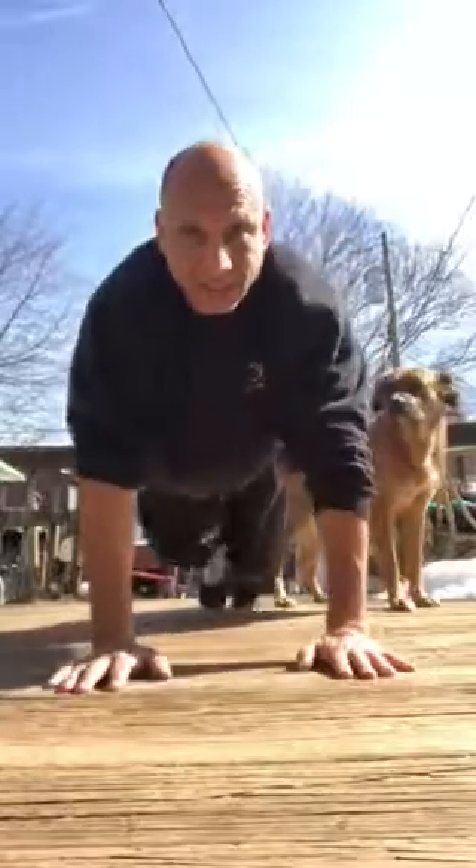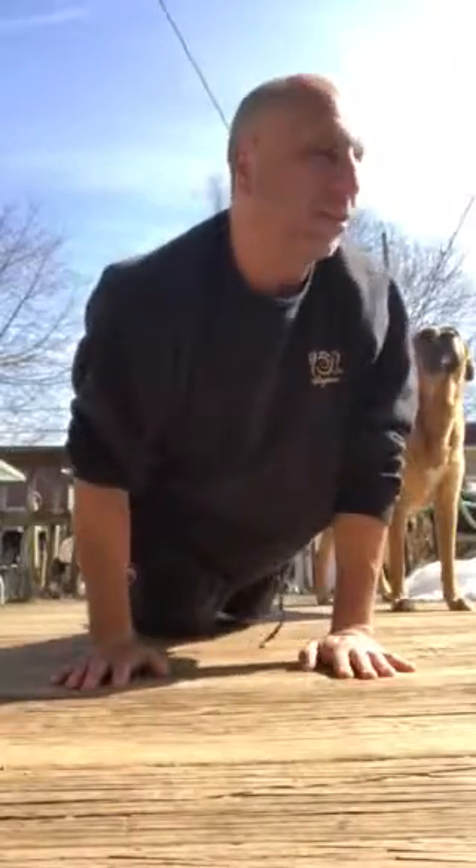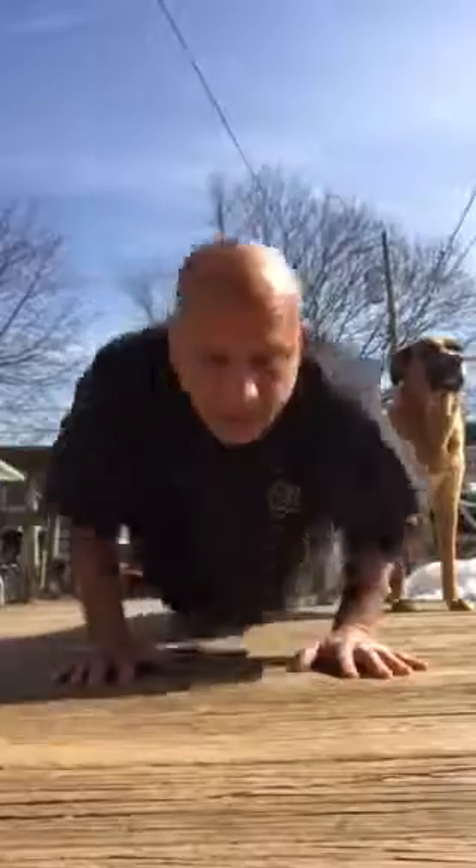I've got my Bruce Lee stuff on. We'll do a couple push-ups here. Check this out. This is all you got to do. No heavy weights, a little stretch and get on your toes. Move back and forth, and just pump out a couple.